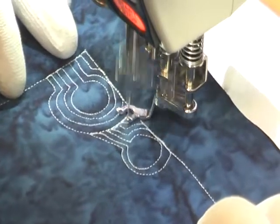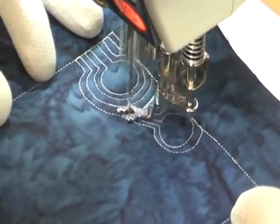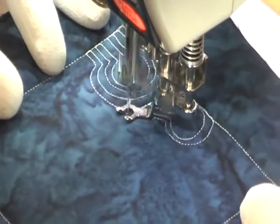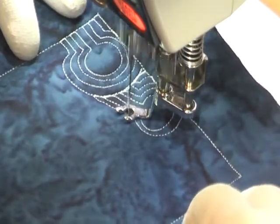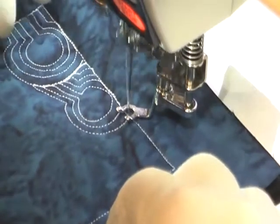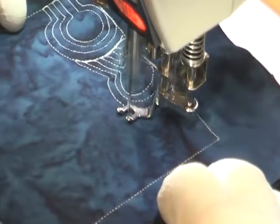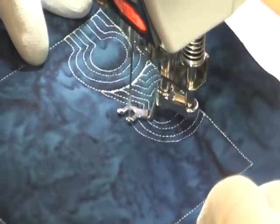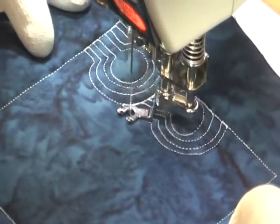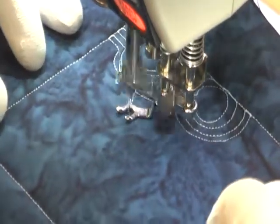It's really fun to mix straight lines and circles together because you always get a really interesting texture. Adding the echoes — simply travel stitching and echoing around that shape multiple times — means that the design is going to stand out much better and expand to cover more surface area on your quilt. You can see that this shape in particular is getting quite large and a little unwieldy.